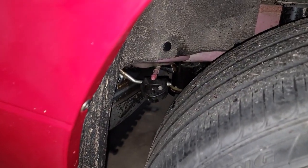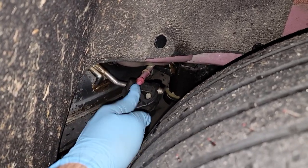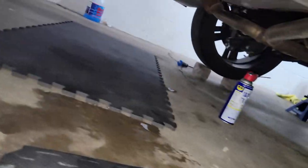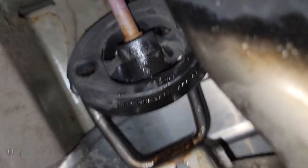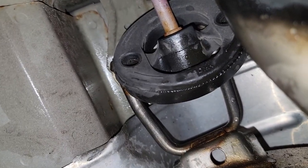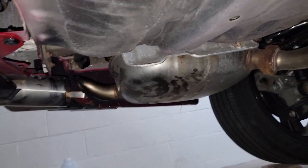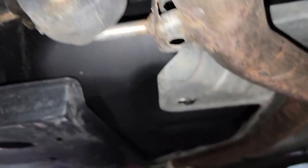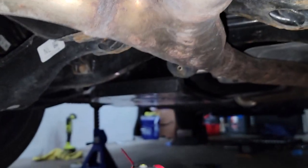Alright, so we loosened up the bolts in the front. Now we moved on to the rear. As you can see, there's an exhaust bracket right here — we sprayed WD-40 and pulled it off, so now it's just hanging. On the back there's another exhaust mount that we took off, and there's also one on the other side. Once you get those off, the exhaust should come off.